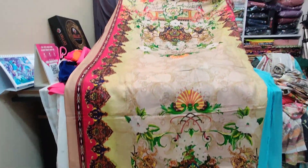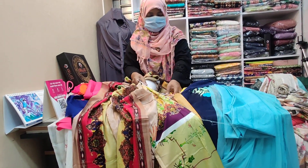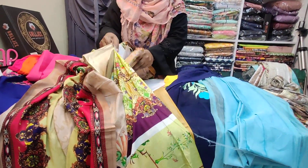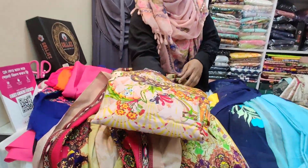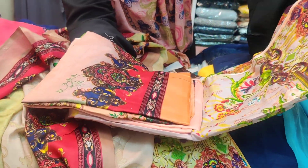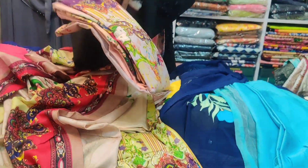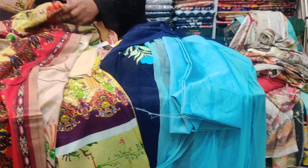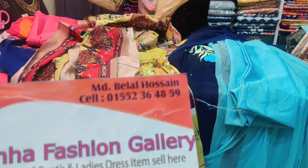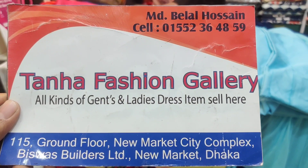We have made a price of 1,500 taka. The price is 1,000 taka. If you have a price of 1,000 taka, you will never get this quality elsewhere. You will never find this for 2,000 taka.